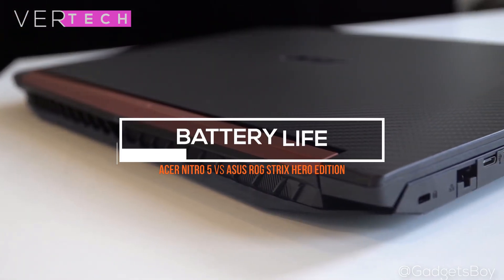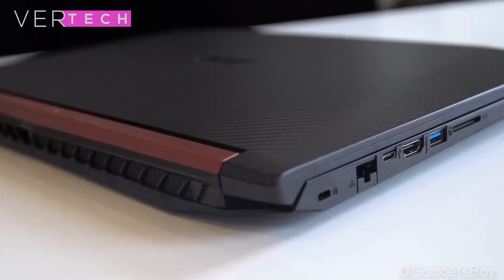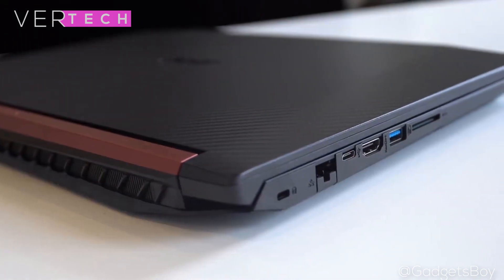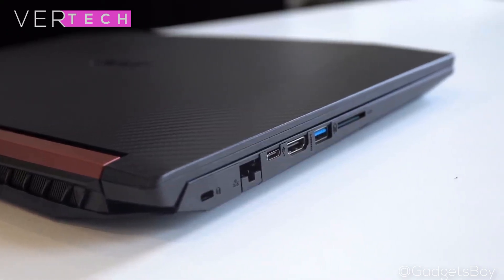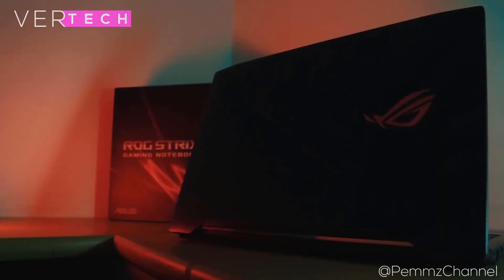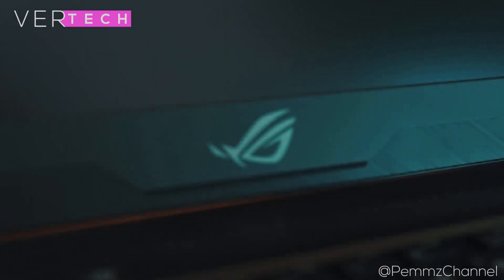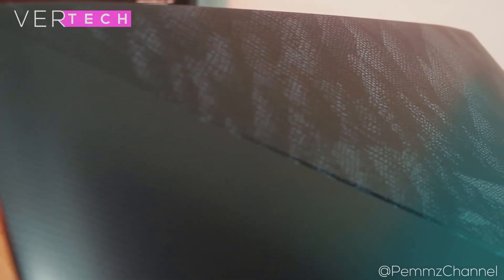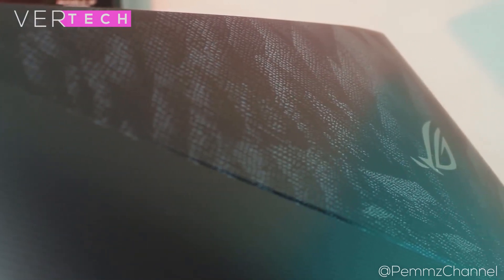Last but not least we have the battery life category. The Asus Nitro 5 in this category fares a lot better, and here you can expect some above-average battery life for a gaming laptop. You can make the laptop last up to 5 hours on a single charge, which doesn't sound impressive but when compared to the Asus ROG Strix it does much better. The Asus ROG Strix has poor battery life that can last no more than 4 hours on a charge, and while gaming it can last only a mere 50 minutes before giving up. Overall this round goes to the Nitro 5 for its better run times.